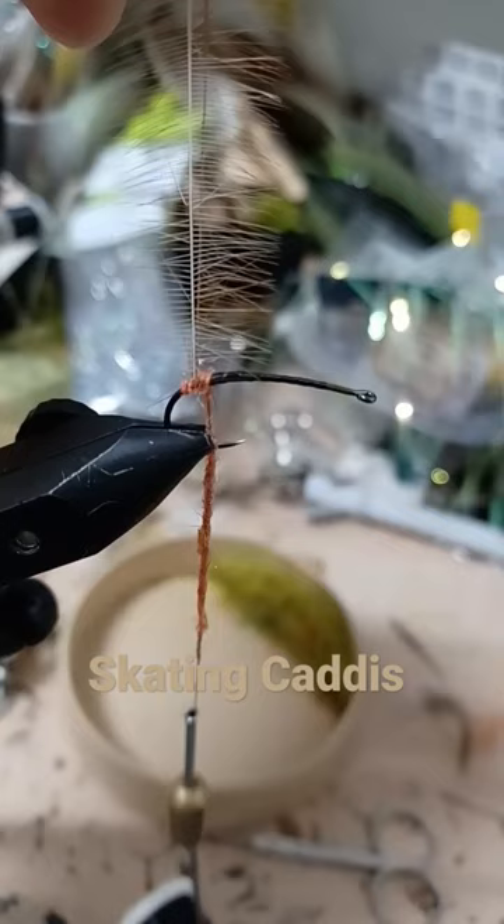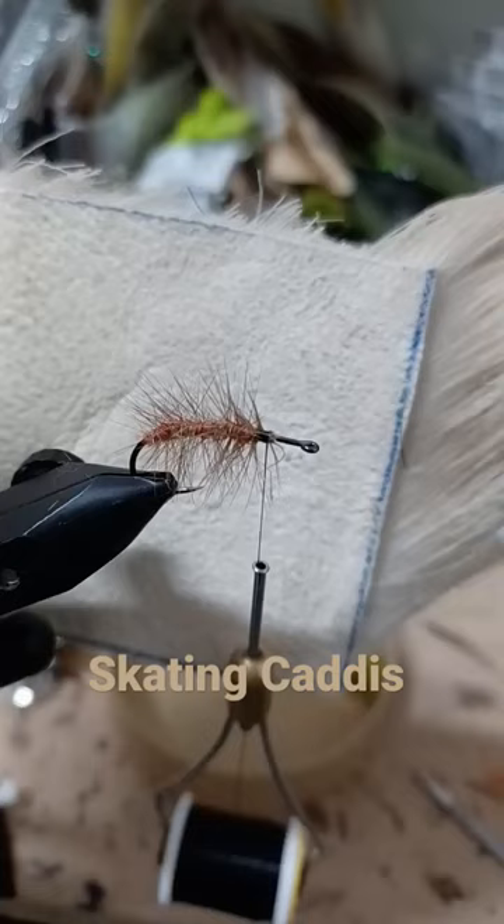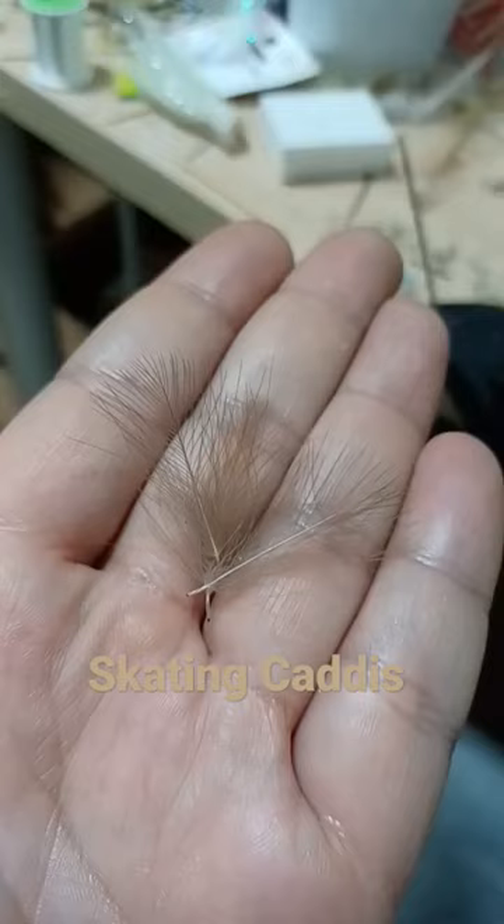Start your dubbing wraps behind the hackle. Palmer the hackle. CDC for the underwing.